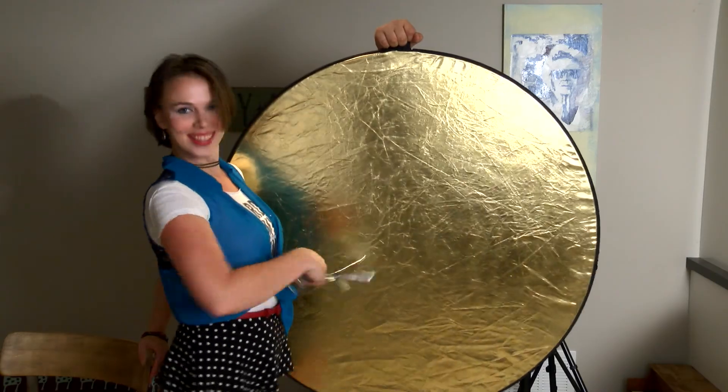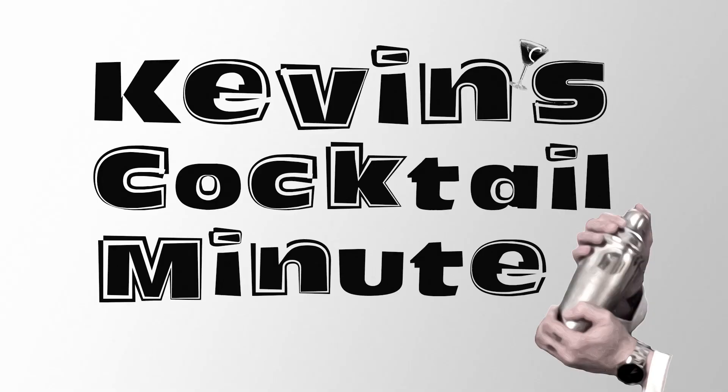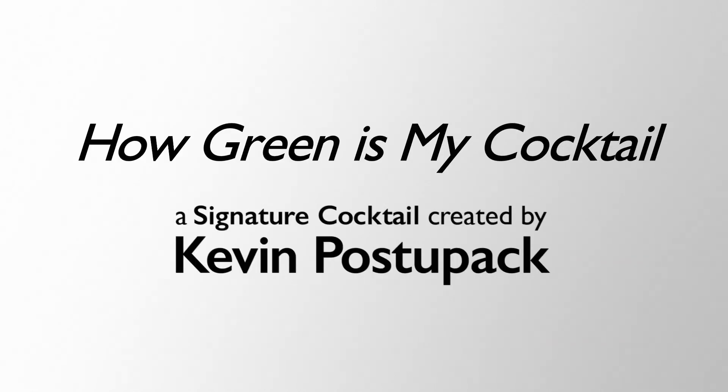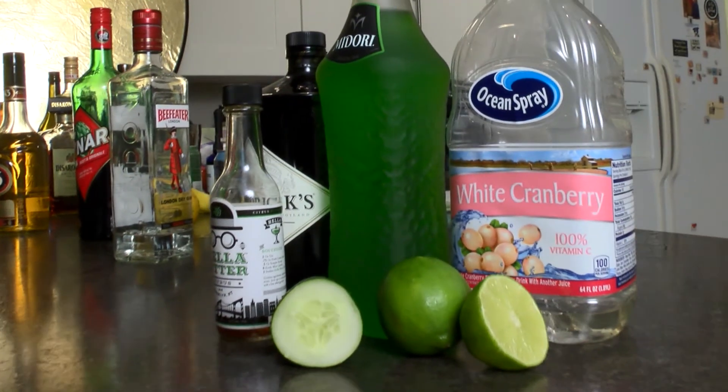Welcome to Kevin's Cocktail Minute. Greetings and welcome back. Today we're having a drink that I first introduced on my website www.kevinscocktails.com on St. Patrick's Day because it's a green drink. It's called How Green Is My Cocktail.